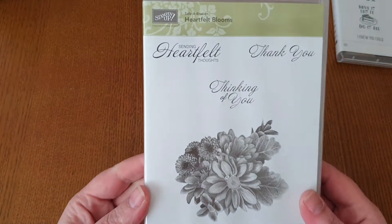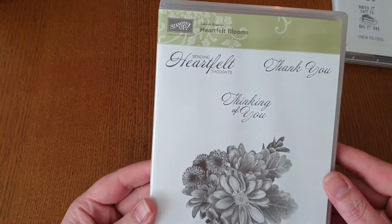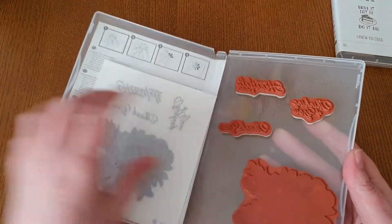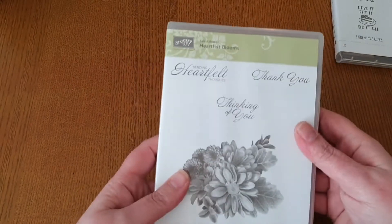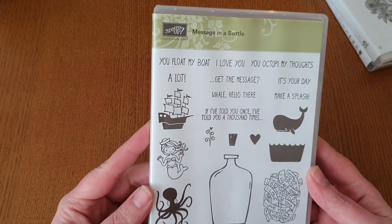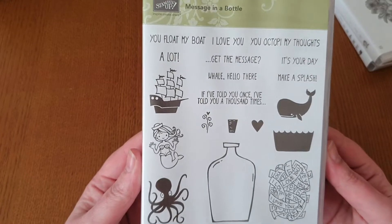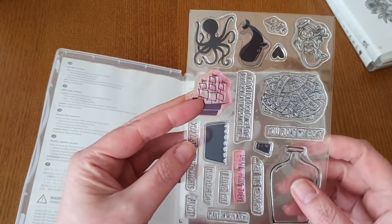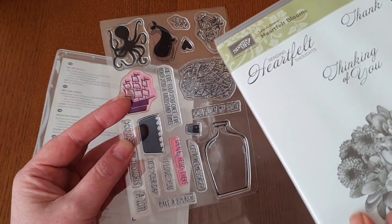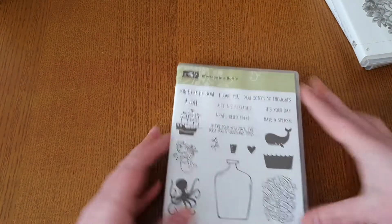The second one is Heartfelt Blooms, with a lovely image — absolutely gorgeous. You've got your three sentiments on there as well. This one is also red rubber. So that's the second one. Next is Message in a Bottle — this one's so cute. You get 19 stamps in this one in total. This one is a photopolymer and a couple of these stamps have been used, but they're still in really good condition — they're just a different colour because of the inks.